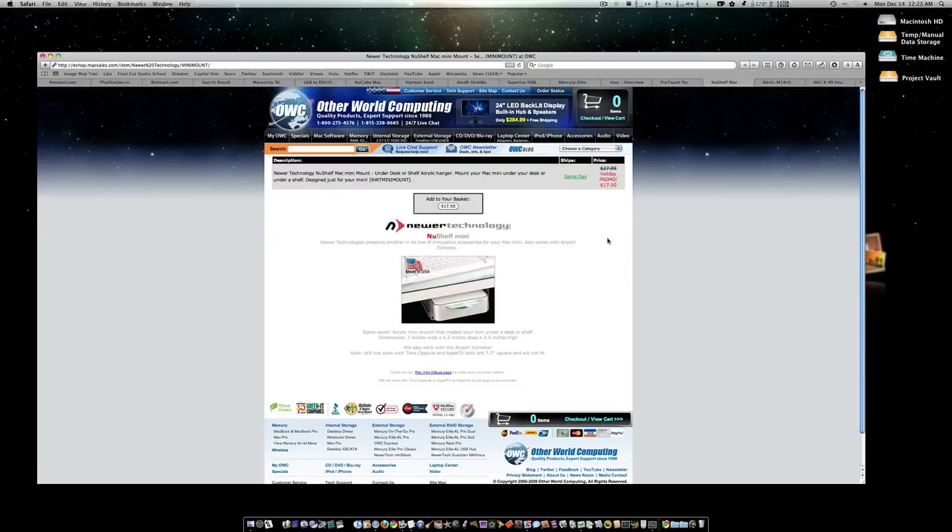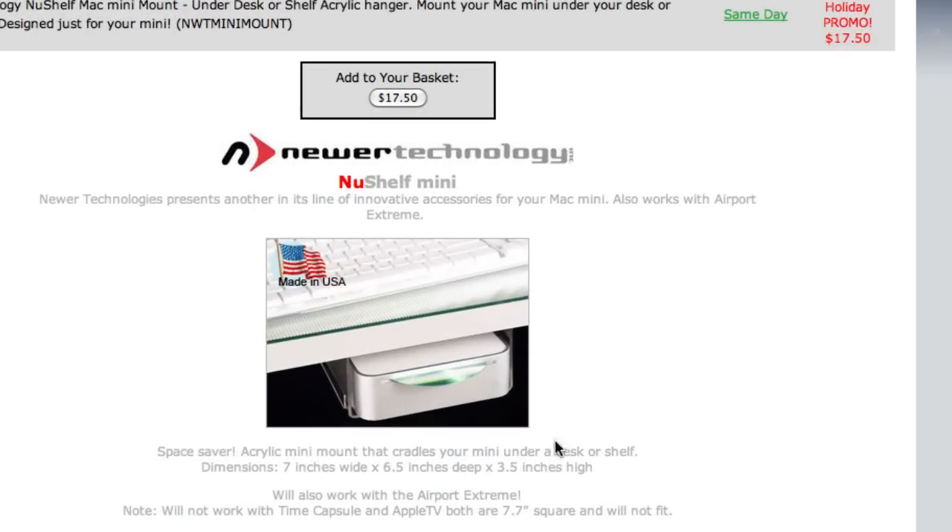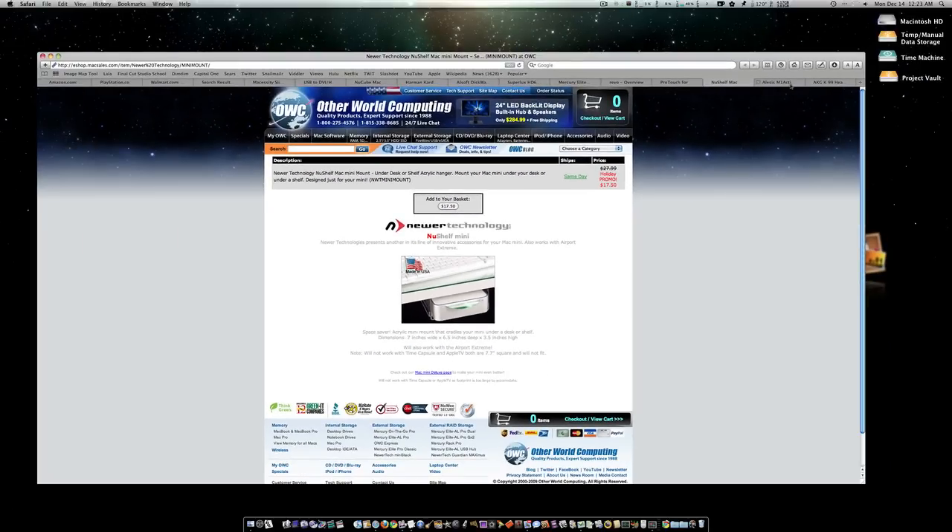For the Mac Mini friend or relative you want to get something small for Christmas, this is $17 — a little stand that mounts under your desk so you can slide your Mac Mini in. It gets the Mac Mini out of the way and off the desk. Great for the Mac lover in the house or anybody for that matter.